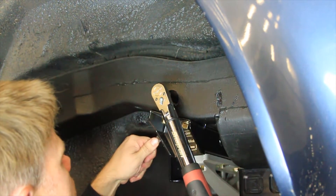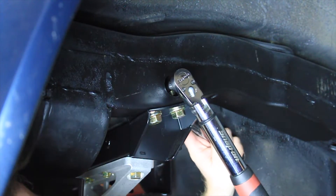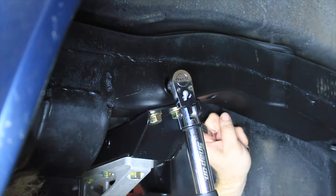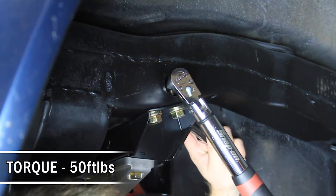Install the provided 7/16 flange lock nut on the hardware that was installed in the access hole in the outer frame rail. The flange lock nut should tighten against the slotted tab on the IRS cradle crossmember against the inside frame rail. Torque the 7/16 fasteners to 50 foot-pounds.